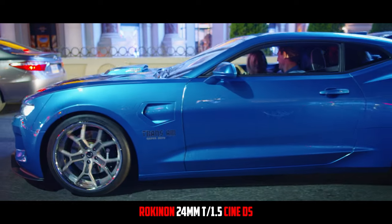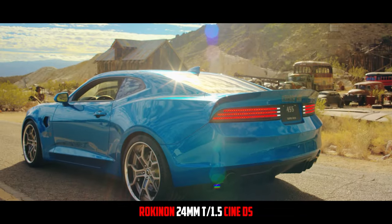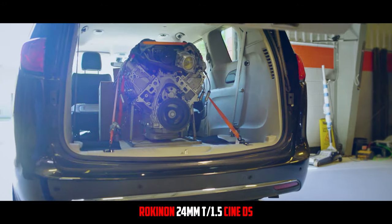A wider aperture is going to give you not only more options in low light environments, but it's going to give you that cinematic look that you haven't really been able to achieve with your phone or with a camcorder. Stepping into the world of lenses is a big game, but it's the direction to go in when you're looking for the best image quality that you can possibly achieve.